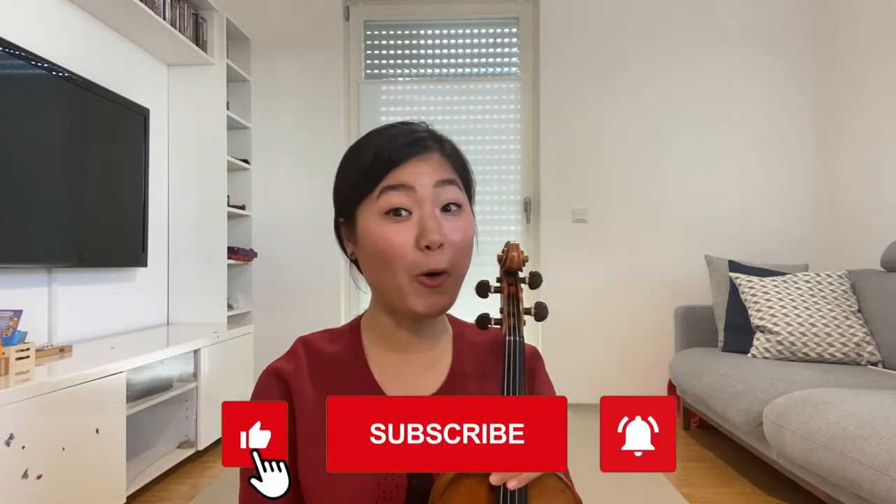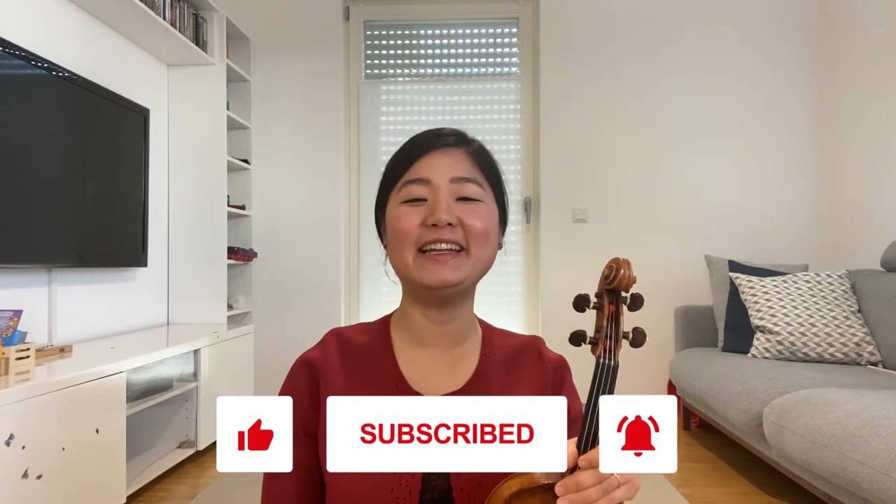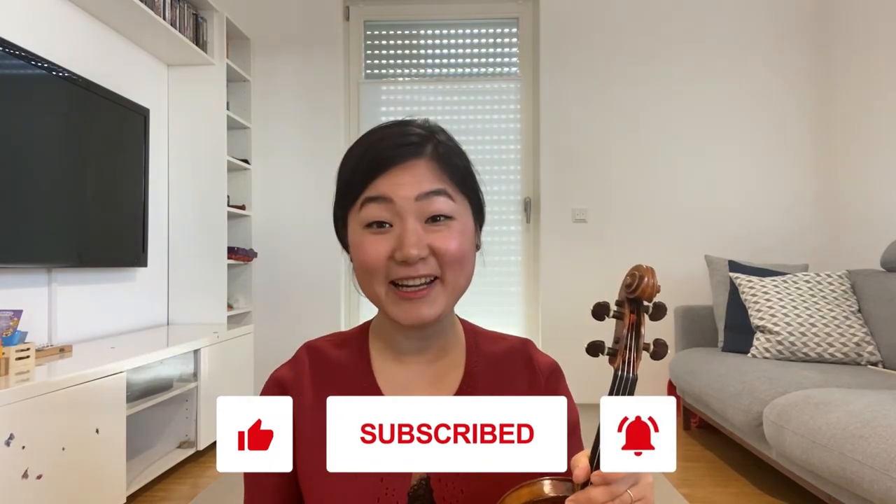I hope you enjoyed this video. And don't forget to click like and subscribe. See you next time. Bye.